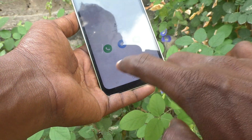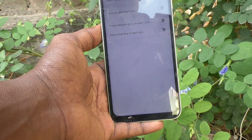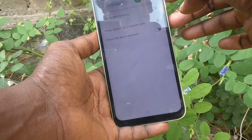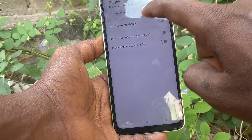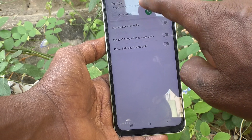Now suppose you turn off that button — it will not work for that purpose. I turn off 'Press Volume Up to Answer Calls' and make a call again. If you press volume up now, it will just mute the incoming call ringtone, but it will not answer the call.